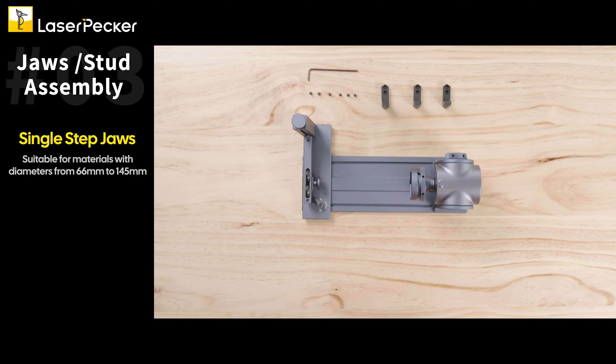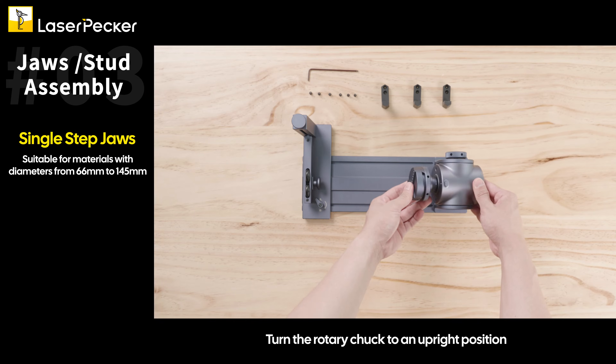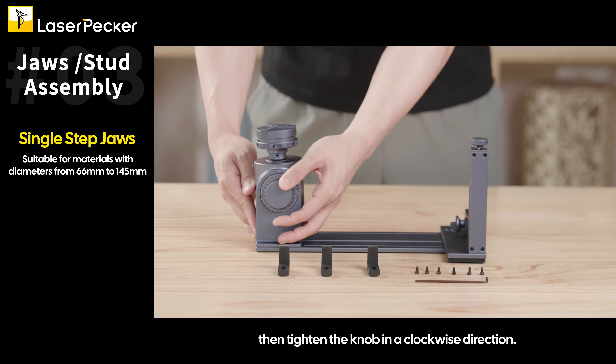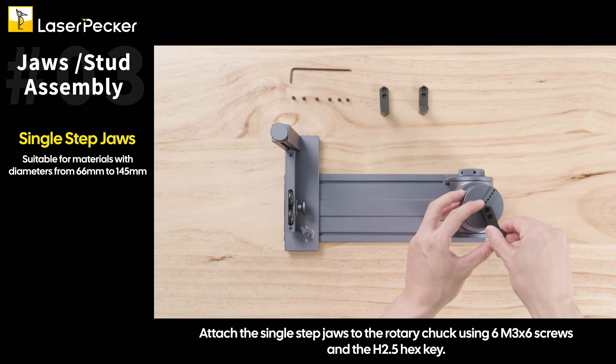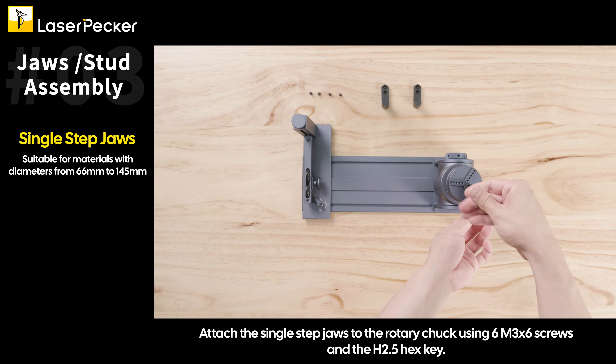Single step jaws: Turn the angle adjustment knob counterclockwise to loosen the rotary headstock. Turn the rotary chuck to an upright position, then tighten the knob in a clockwise direction. Attach the single step jaws to the rotary chuck using 6 M3x6 screws and the H2.5 hex key.